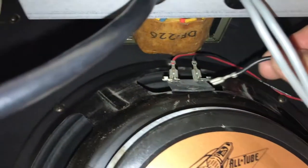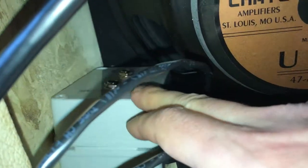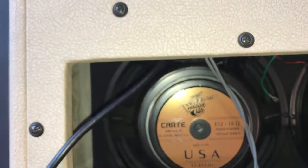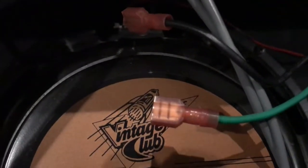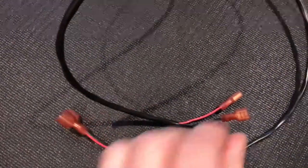Next I took the wires off the speaker that came directly from the amp and found a spot to put my attenuator box — in my case it sits flat on the bottom. I cut the speaker wires to the appropriate length, stripped them, and put ends on them. I cut the quick-connect ends off the amp's speaker wires and replaced them with new ones from Home Depot. They're coated in plastic so they won't touch anything and short out, and they match perfectly — one side female and one side male.